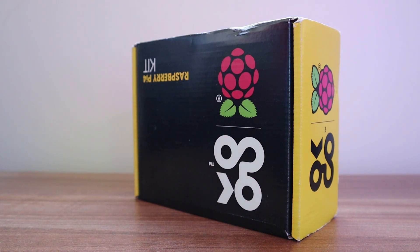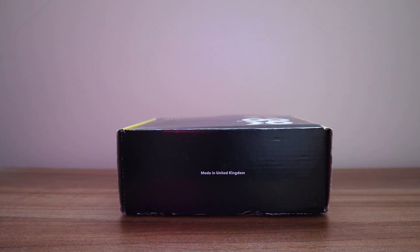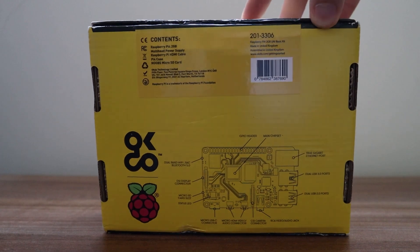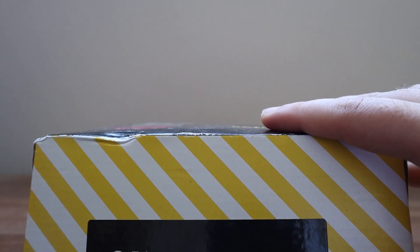I got this from the official website and they ship internationally, which is why the box is a little bit damaged — but I don't really care about that as long as the inside is okay. Talking about the price, after shipping and taxes I got it for somewhere below $120 USD, but make sure to check it on your own because it may vary based on when you're watching and your location.